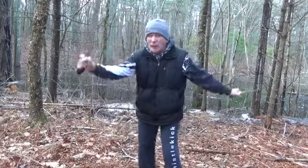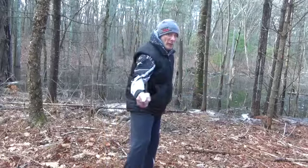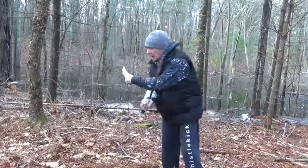So, we want to have footwork, good footwork, hand manipulation, and body mechanics, once again.